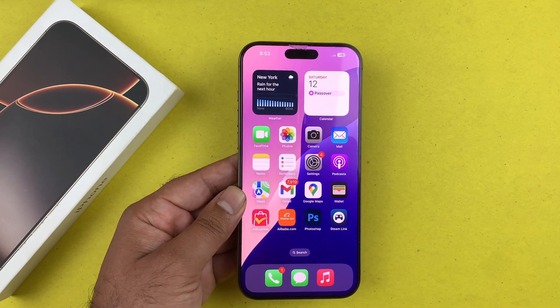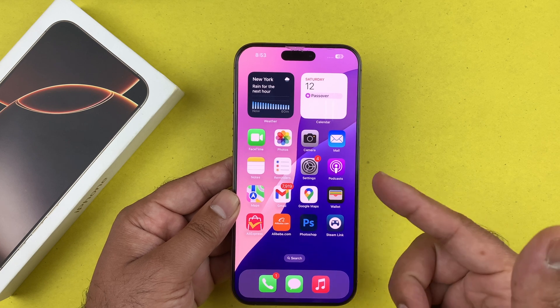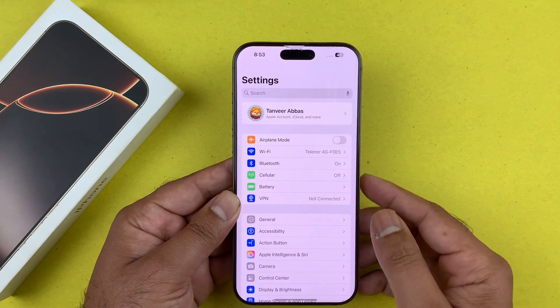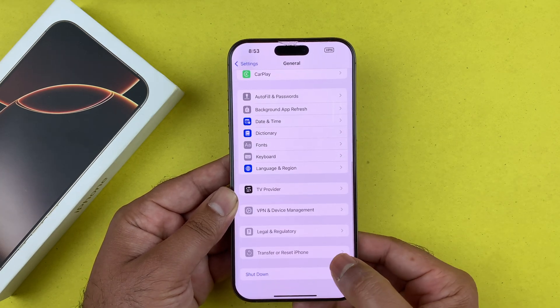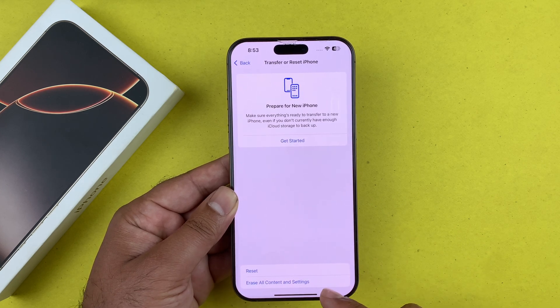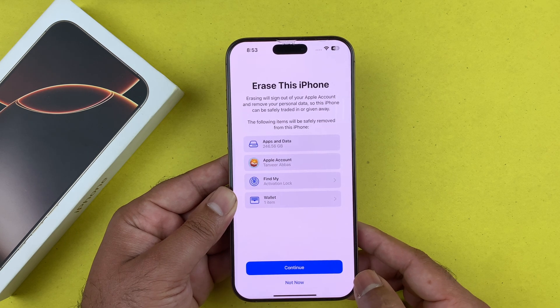Now I'll show you what to do if you want to hard reset in a way that deletes all of your information. Go into Settings on your iPhone, tap General, then scroll all the way down to 'Transfer or Reset iPhone.' Tap that and you will see the 'Erase All Content and Settings' button.